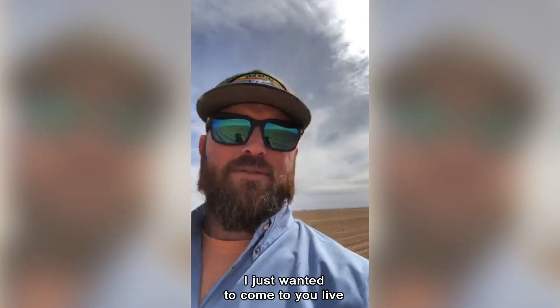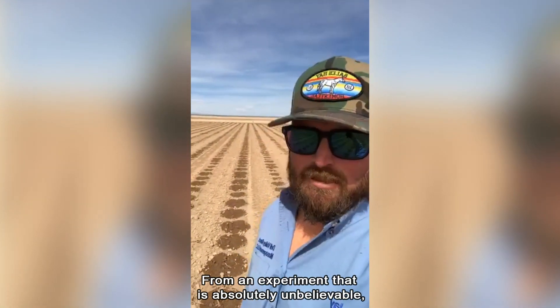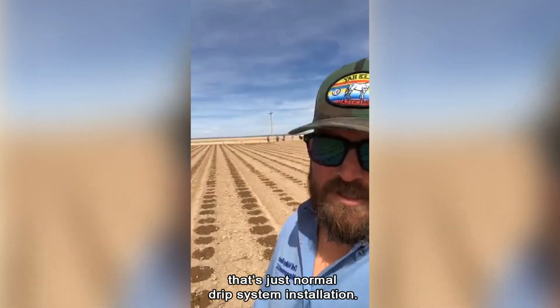Happy Saturday everybody! I just wanted to come to you live from an experiment that is absolutely unbelievable. If you guys have seen us put in drip systems before, this looks like something that's just a normal drip system installation.